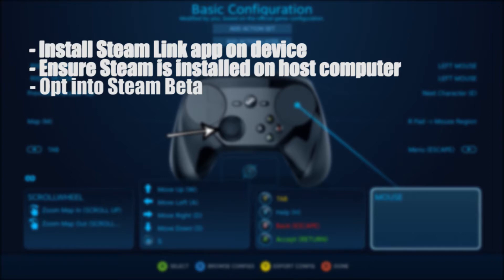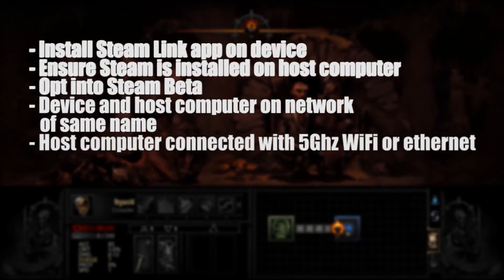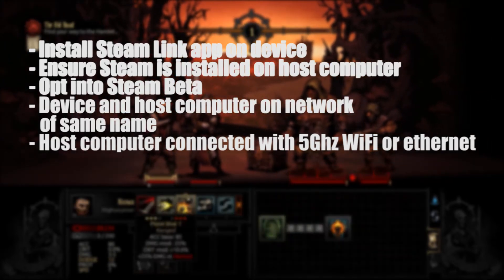A very important note: the host computer and the device you'll be playing on must be on a network with the same name. If your network names are different, you'll have to change them so that they match exactly. The host computer will need to be connected to your network via an Ethernet cable or a 5 GHz Wi-Fi connection. The device doesn't have to be connected with 5 GHz Wi-Fi, but it really helps.